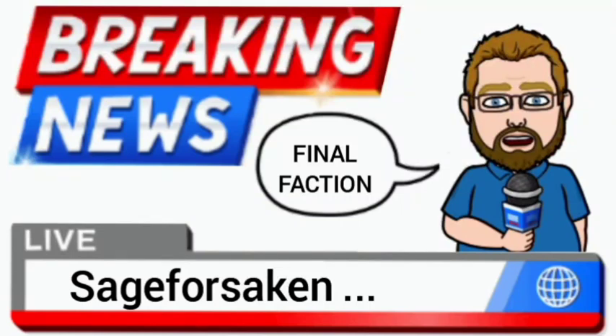Sage vs. Sagan here, and today we're looking at some Final Faction stuff. This is not my next review of a human figure. I definitely will have a review out soon for another one of the Alpha team. I wanted to talk about the future of this line of figures.